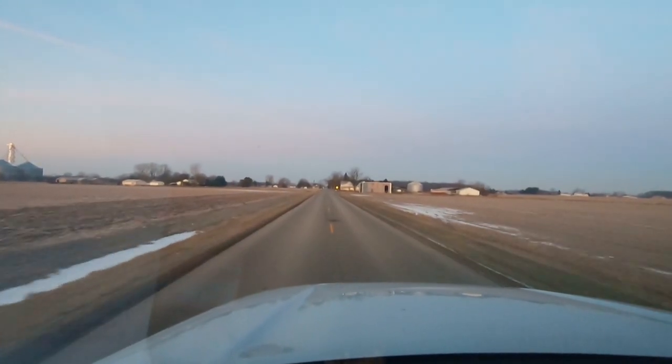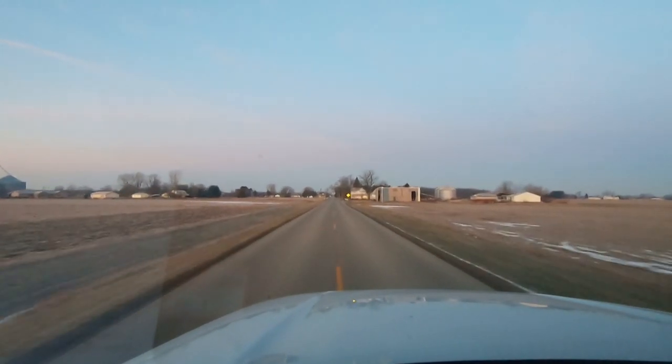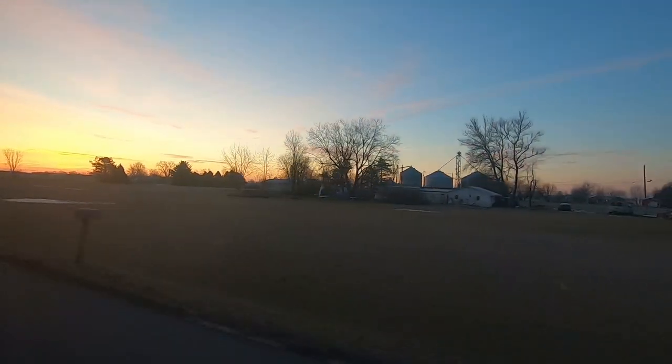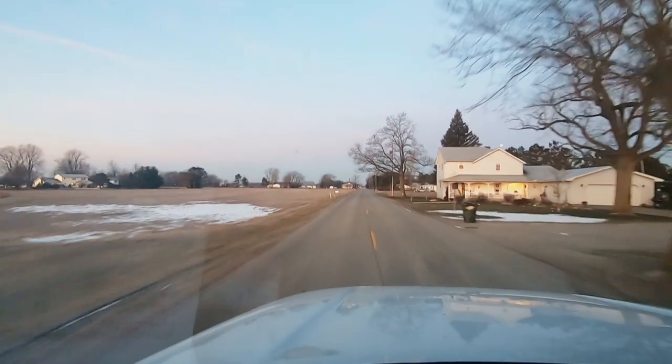Our next call we're heading to is a reach-in cooler. They thought someone left the door open all night and it didn't work well the next day, so we're heading out there today to take a look and see what's going on.